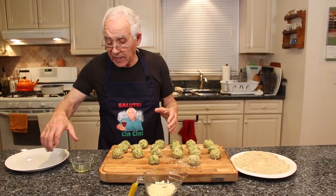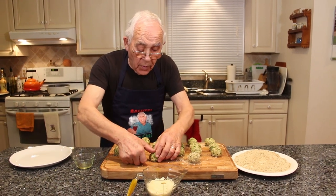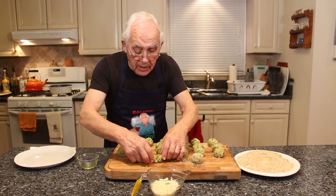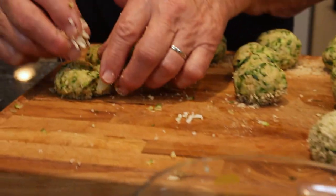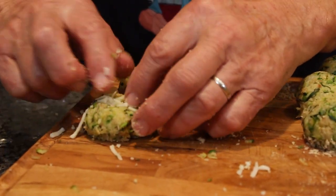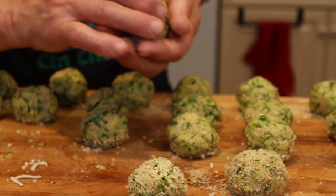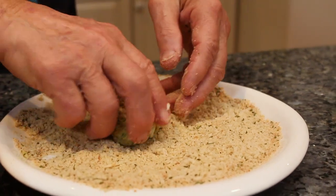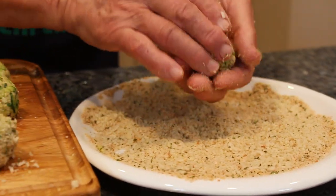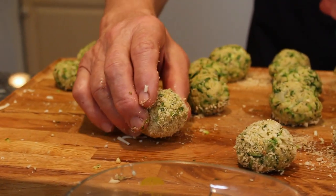Now we gotta start with the mozzarella. I dip my finger with a little oil and we make a hole, and we stuff the mozzarella right over here. I pick it up and make sure it closes. Then you go on the breadcrumb and roll it again. Now I gotta do all of them the same way.